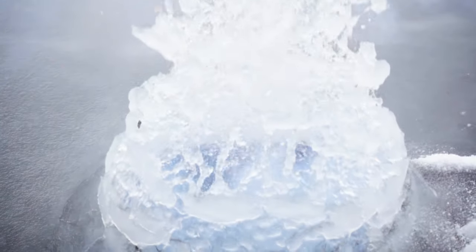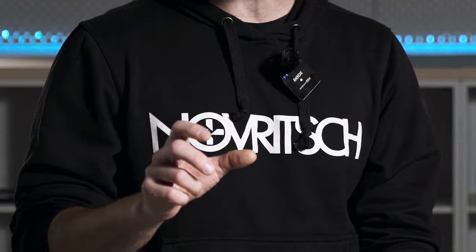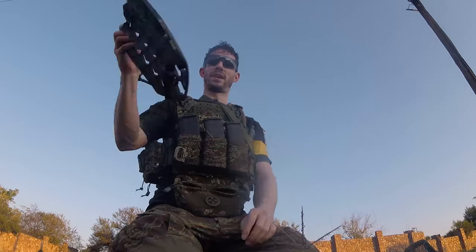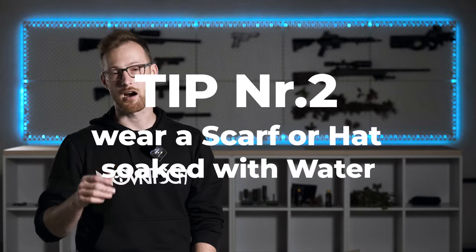Since water expands when frozen, make sure you are using a plastic bottle. Don't fill it all the way — squeeze the bottom a little to make space for the expansion of the ice. Pro tip: if you are running plate carriers, use ice plates filled with water instead of dummy plates. These are relatively inexpensive and can be game-changing in the summer.